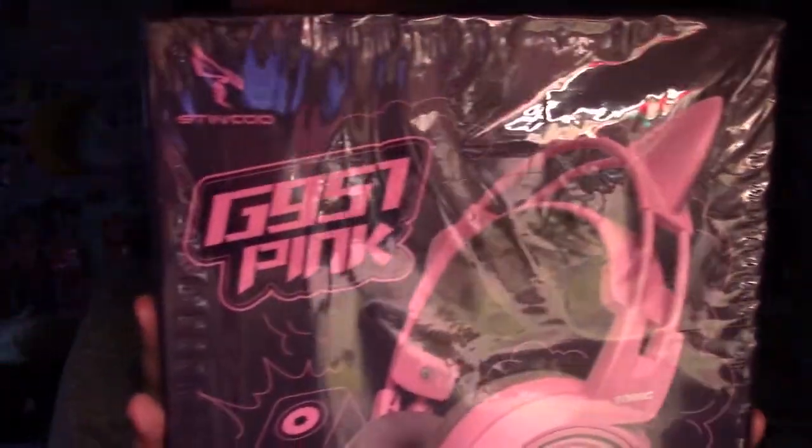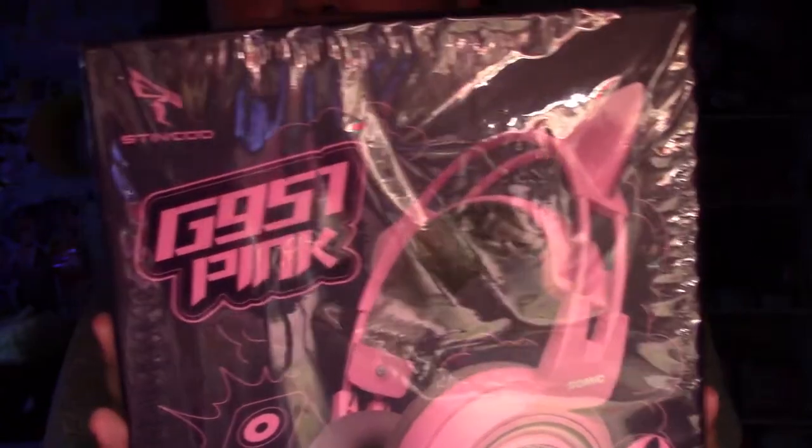Hey guys, it's ToBeFrencFry. It's been a while since I did a review, and I needed to buy new headphones. I ordered them and they finally came, so I'm super excited. It's called the G957 Pink — I think that rhymed!